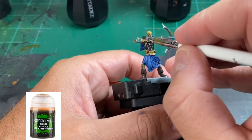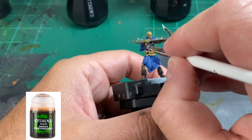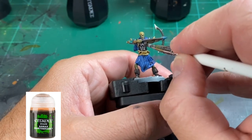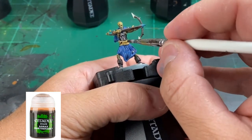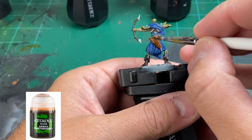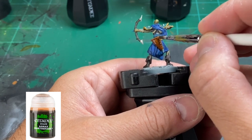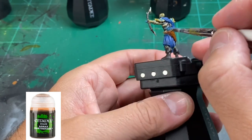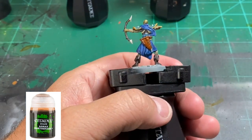If you want to put some Agrax Earthshade into the eye sockets and feel the Skeleton Horde didn't get enough in there, you can absolutely do that, or darken them up a little more if you want. I did not — I'm just trying to save time. We're going to use it on the belt, the chest, and the bow. You don't really need to do it on the boots as they are already dark enough — it's not going to make a difference. Also use it on the quiver.